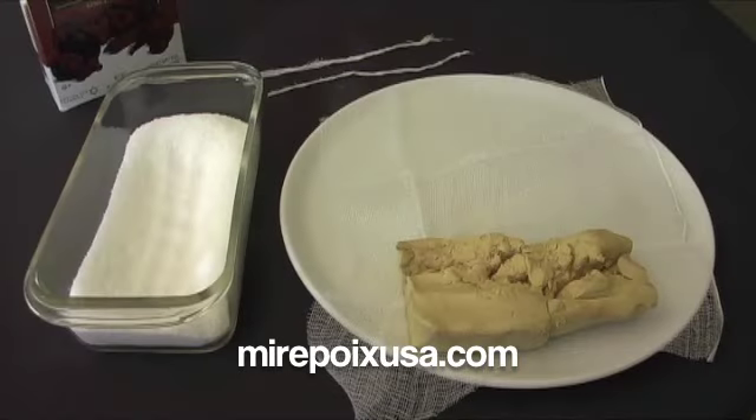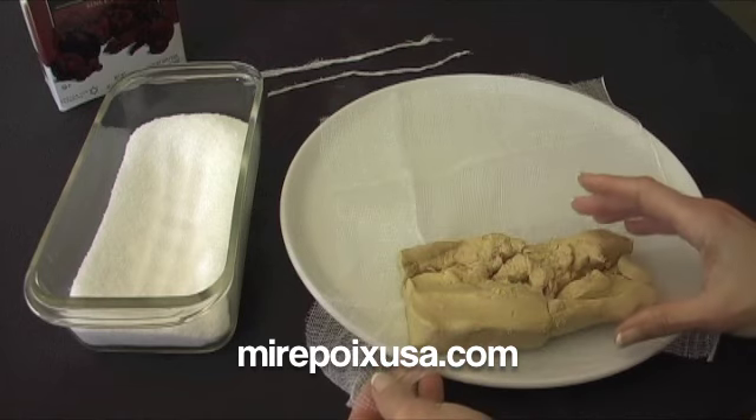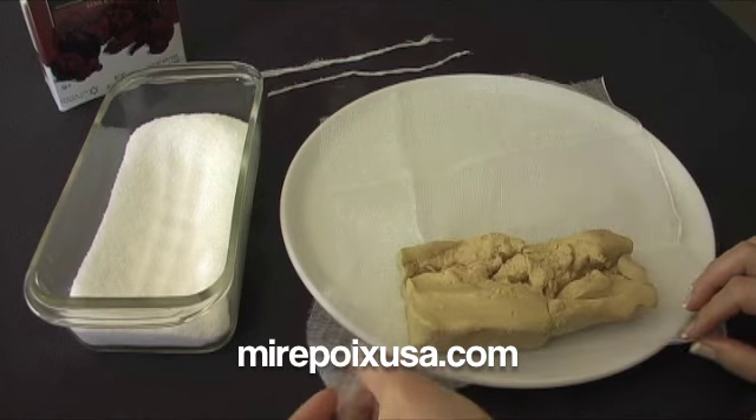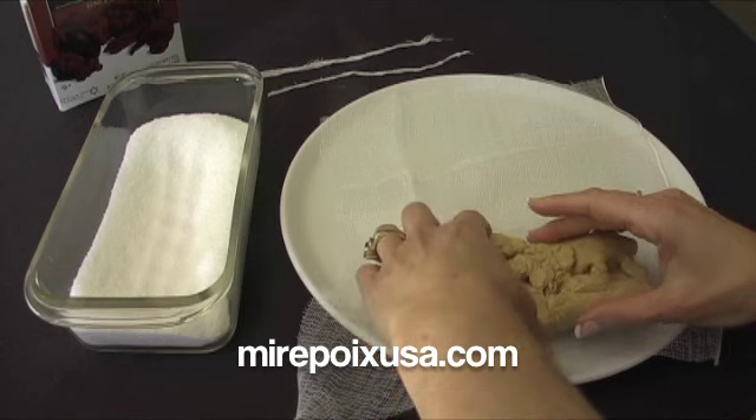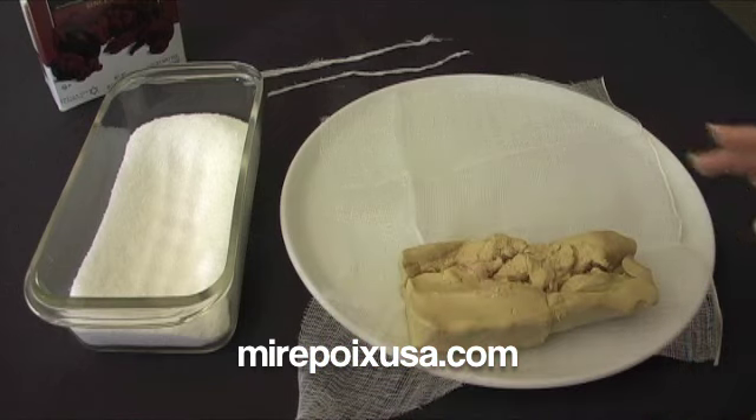Hi, this is Laurel with Mirepoix USA, and today I'm going to demonstrate curing foie gras in kosher salt. This is about six or eight ounces of deveined foie gras. I prepared that earlier and I'm going to wrap this in the cheesecloth and then cure it in salt.